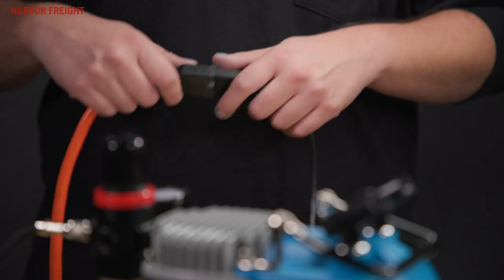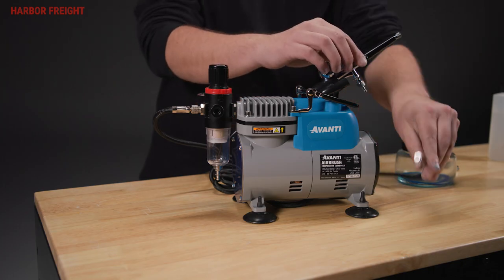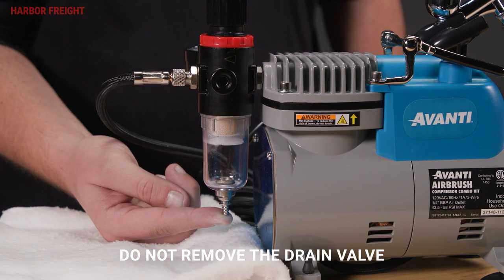Turn off and unplug the compressor before disassembly. Push the trigger to relieve air pressure at the sprayer and disconnect the gun. Place a cloth under the regulator and push the drain valve slowly to release tank pressure and moisture.